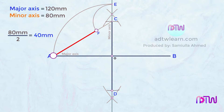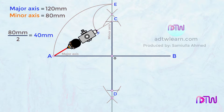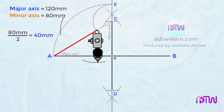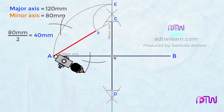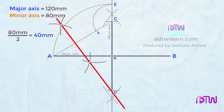After this, we need to divide line AF into two equal parts. Take a compass and take a length more than half of line AF. Using F as the center, draw an arc on both sides of this line. Similarly, using A as the center, cut arcs on both sides of this line. Draw a line passing through these points — this line passes through the minor axis line and is perpendicular to AF. This intersection point will be our point number 1, and this intersection point will be our point number 2.